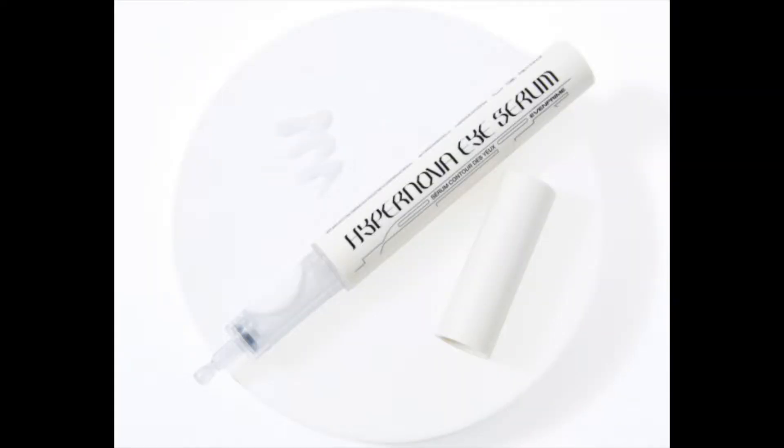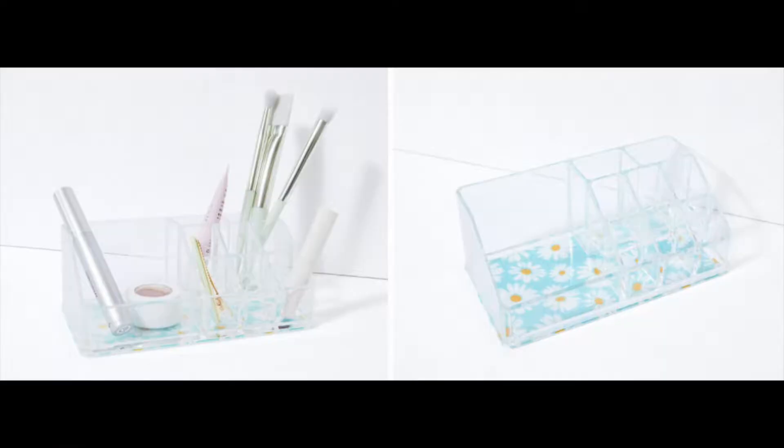For choice five — the first category exclusive to annual members — I chose hair clips. Other choices were an eye serum from Evenprime and a Sorbis makeup organizer. I also got a second add-on item: the Earth Harbor Glow Juice Refining Enzyme Mask, which has red seaweed and fruit enzymes. After I ordered this I decided to put myself on a more restrained skincare regimen, so I don't know when I'll use it.